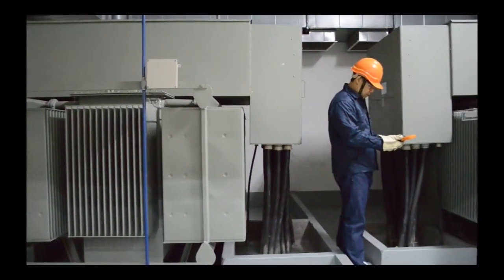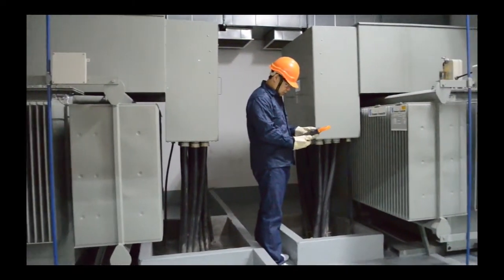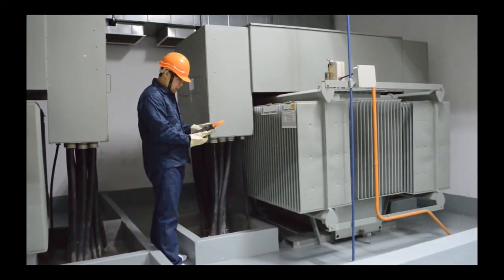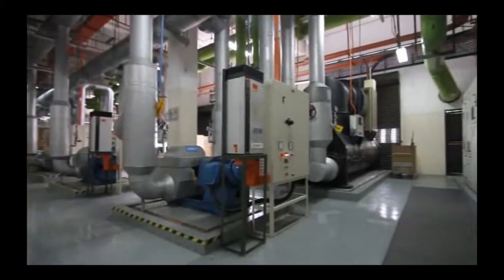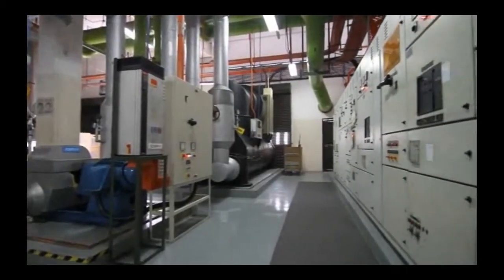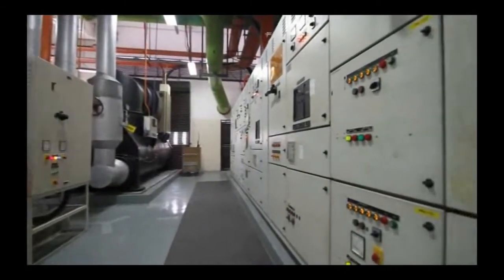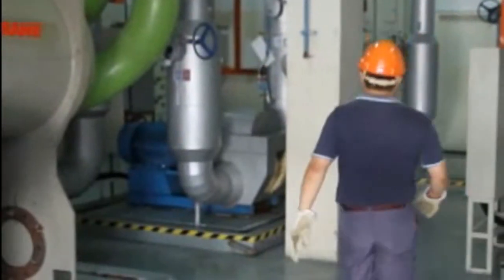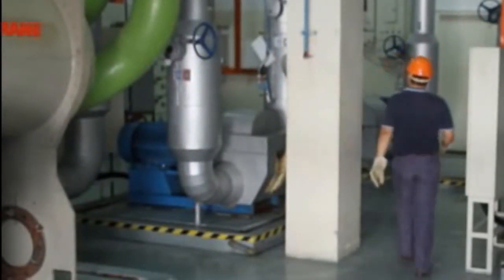Making current measurements at a distribution transformer of a building facility can be both challenging and risky because of the high current levels involved. Distribution rooms and control rooms are typically situated at different areas, making troubleshooting even more complicated and difficult as electricians need to commute back and forth to cross-track measurement results.